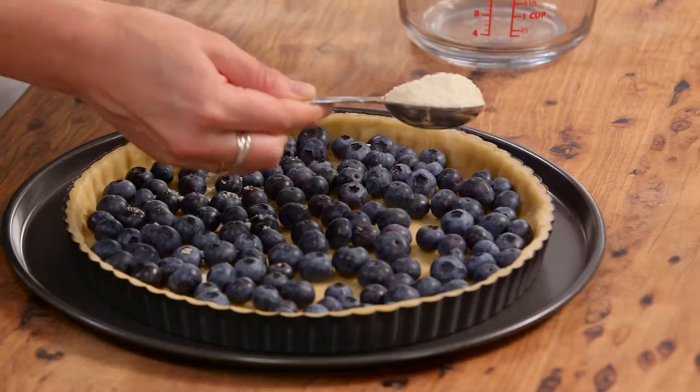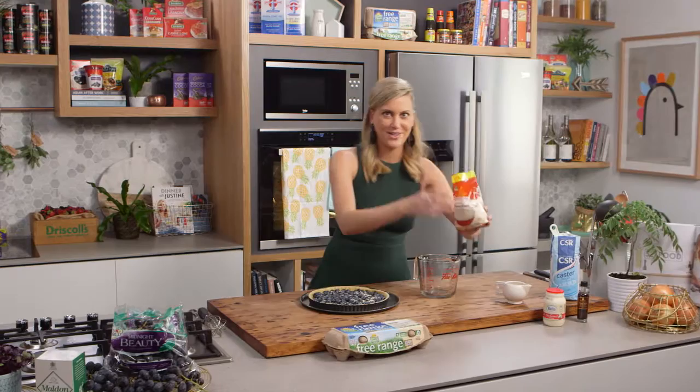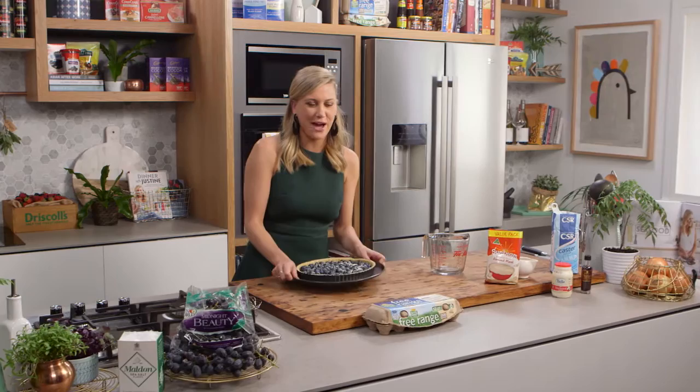You could also use walnut meal for this. Now that's the first stage done. I've preheated my oven to 200 degrees and this is going to cook for about 20 minutes, or until those blueberries start to soften.